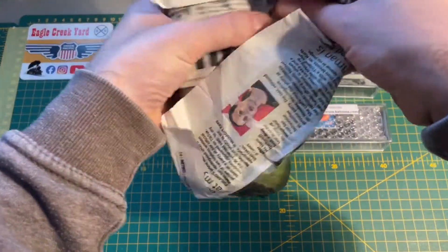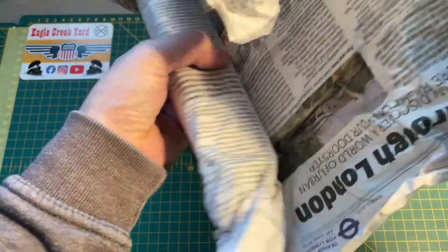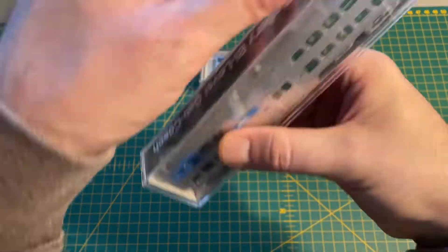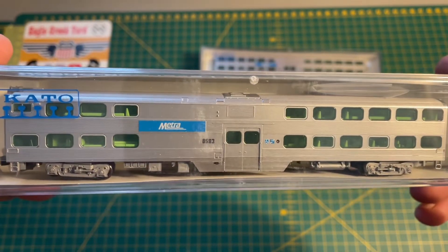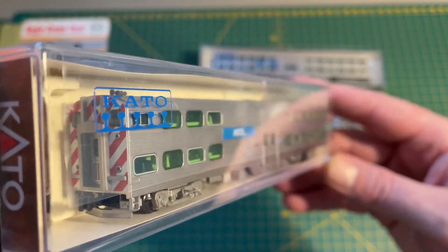The last item is a Bi-Level Cab Coach — again Nippon Shario in Chicago Metro livery. You can see the driving end on this one.